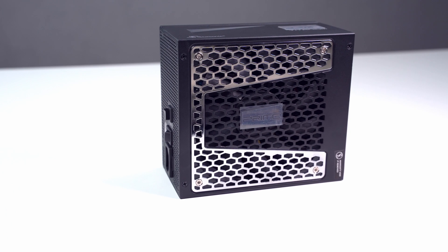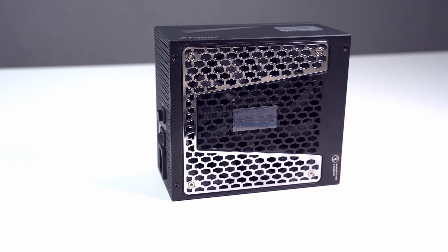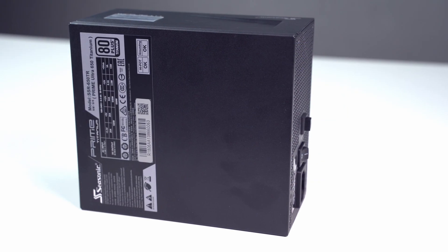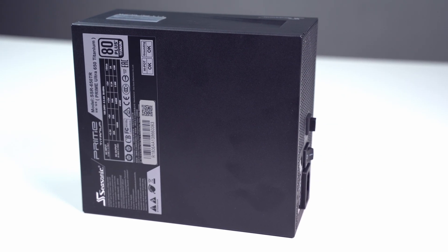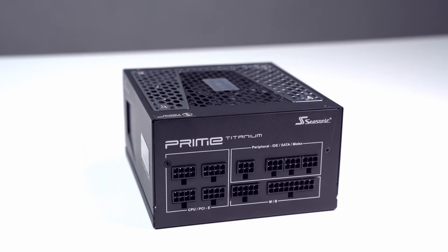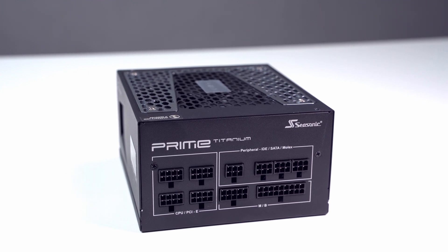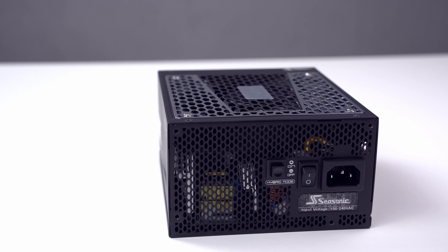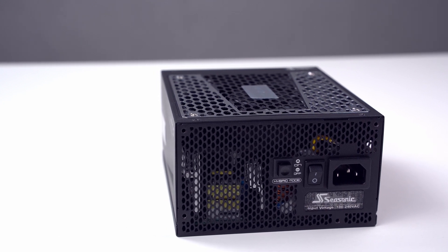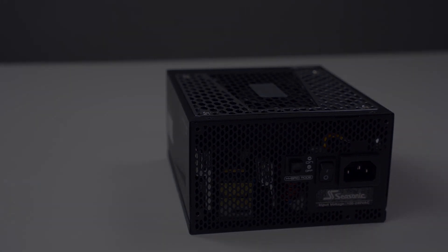Let's have a look at the final close-up shots of the power supply from all sides. Thank you for watching — see you in the next video, take care.